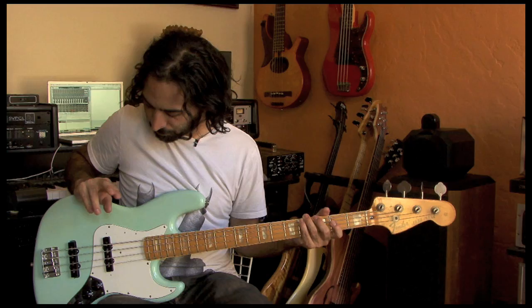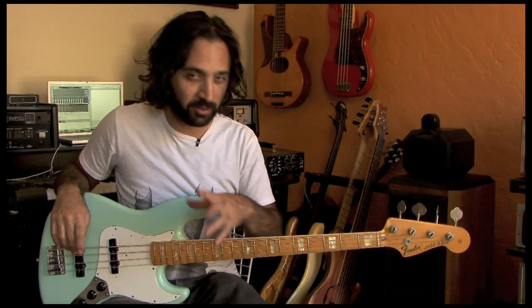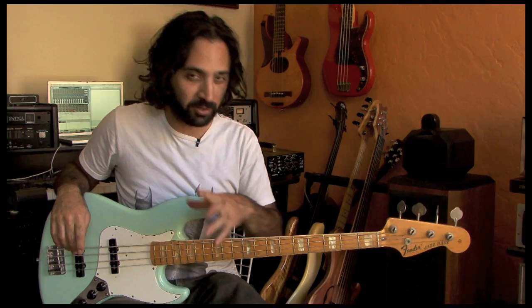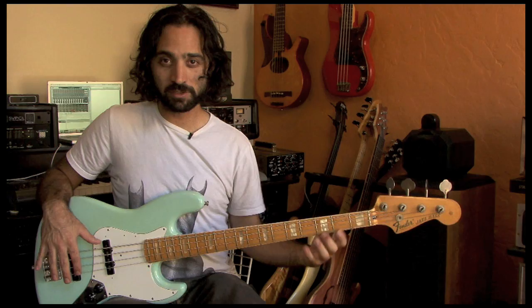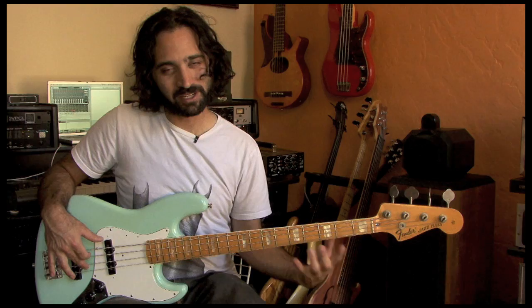Throughout all of this, I'm using my plucking fingers — I'm alternating my plucking fingers. I'm still practicing good technique, and this is why there's no point in doing this unless you're reinforcing all these concepts we've been talking about: the alternation and the one finger per fret. Your hand is kind of stretching out, which gets it nice and warmed up.